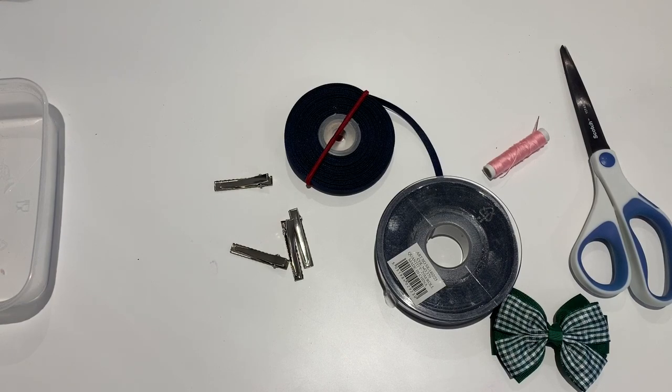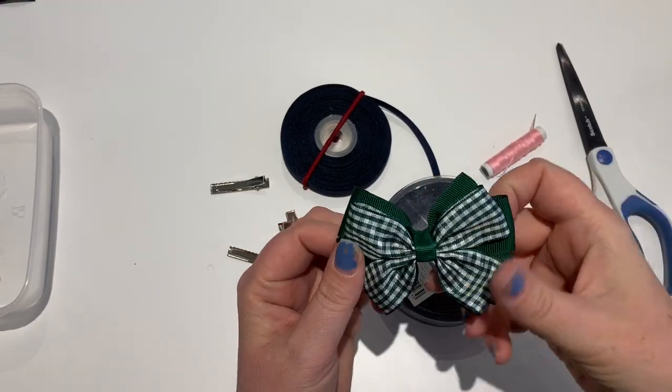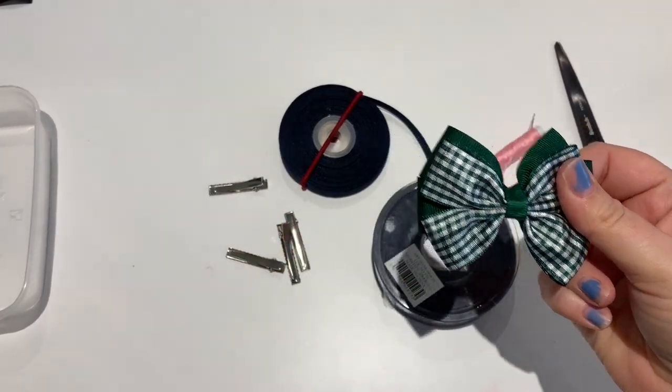Hi everyone, welcome back to Ellie Pops This Bow YouTube channel. Today I'm going to show you how to make one of these pinwheel bows - these are the ones I do for my school bows.